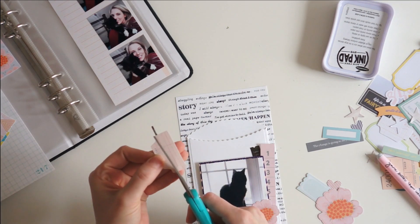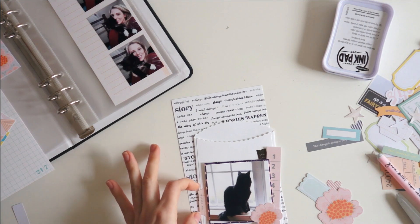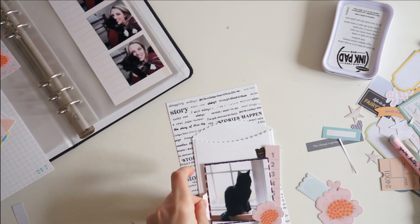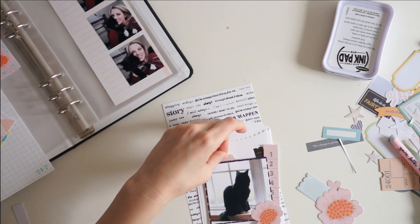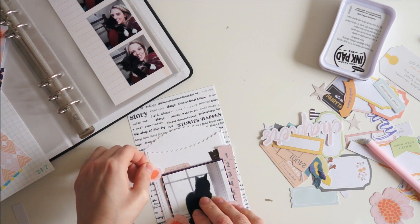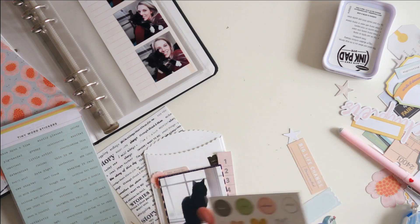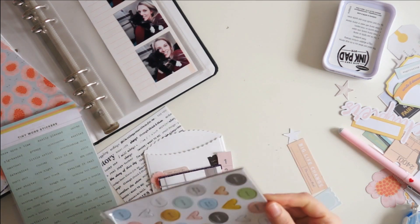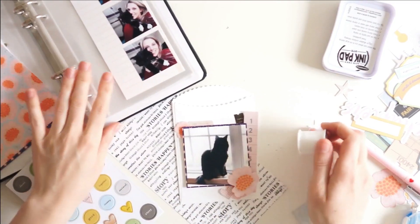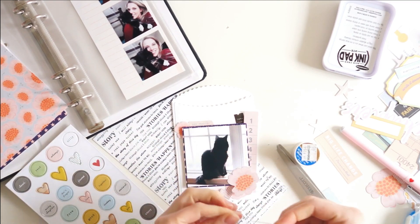I think it ties in with the creamy color of the windowsill that he is sitting on. I cut down this little tab that is a soft wood grain color — that also ties in with that creamy wood sill — and I think it says 'new chapter.' Then I've got some different florals; I used a couple of florals that came in the ephemera pack and also fussy cut some out of that pattern paper. I'm layering all of that up on this cute white scalloped envelope that came in the kit this month, and this envelope is one of my favorite things.